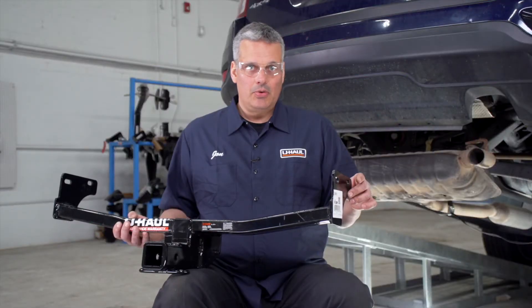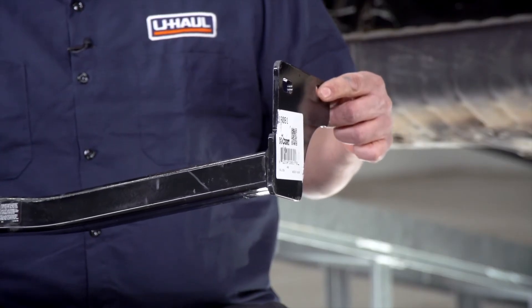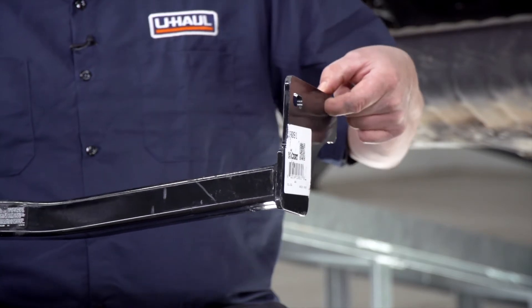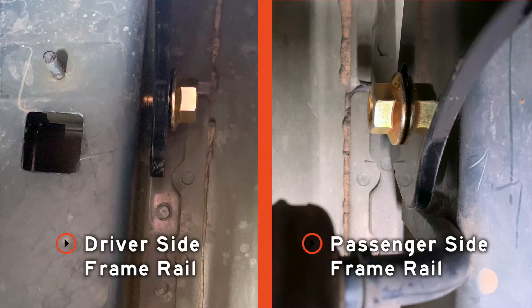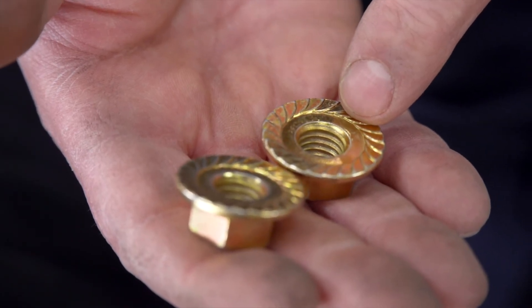As mentioned, the hitch attaches to the inside of the frame. Once the hitch is in place, we're only going to put our forwardmost bolt through the hole on both sides at this time. Because it's a tight spot, it helps to have a second pair of hands. With our front two bolts in place, we're going to secure them loosely with our flange nuts, installing those with the teeth facing the hitch.